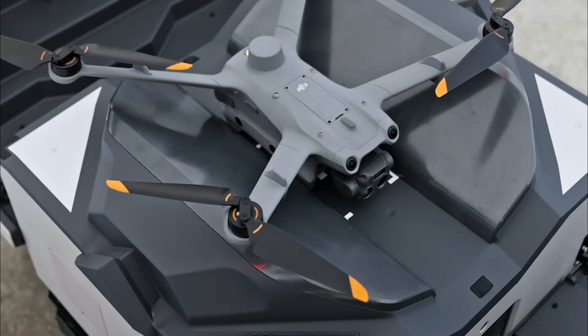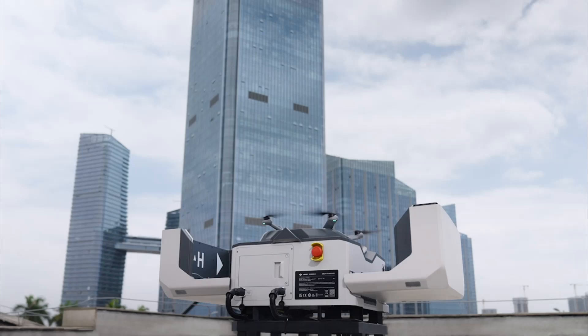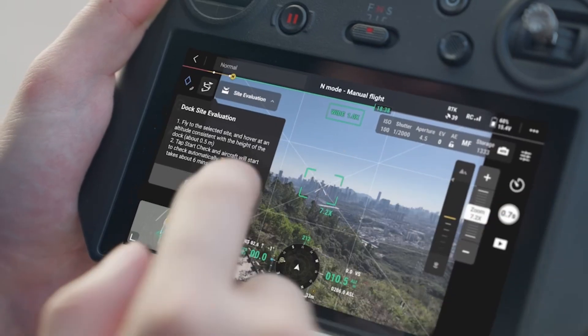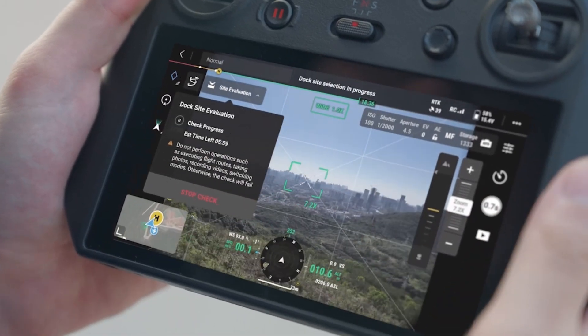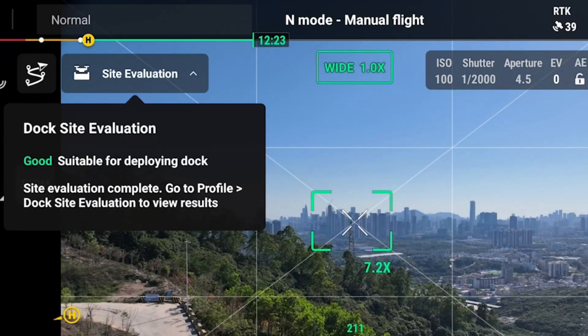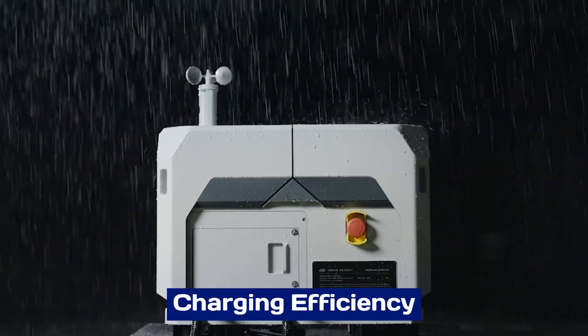The Dock 3's advanced scheduling system allows users to pre-program flights, optimizing efficiency and reducing operational downtime. With its intelligent design, the Dock 3 simplifies complex drone workflows, making them more accessible and reliable.